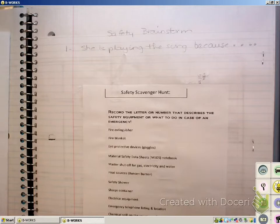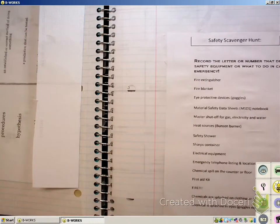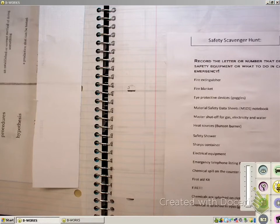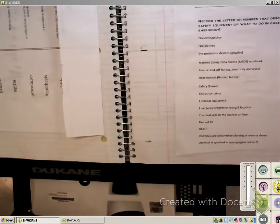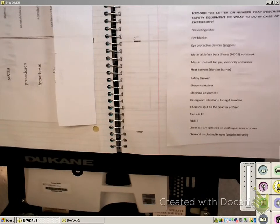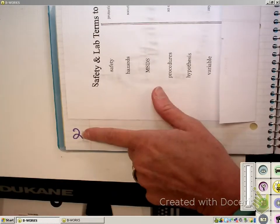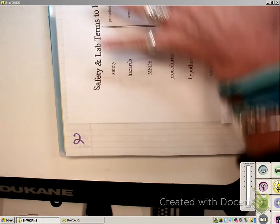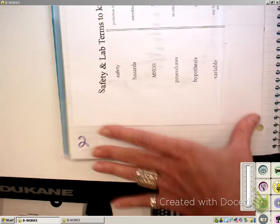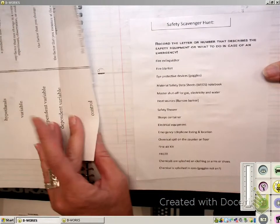We're going to stop the video right now. I'm going to leave the picture up of what is going to go on page two and three. I'm going to pass out the materials so you can get them attached. You're going to put the safety terms on page two. Notice I have it turned sideways so it fits — if you have a really large notebook, you might be able to turn it the other way. I want to make sure it all fits, and notice that I folded the page to get it all in there.